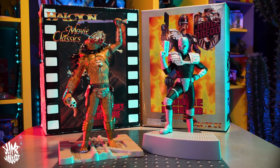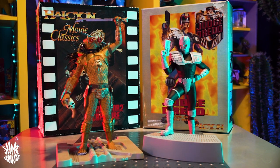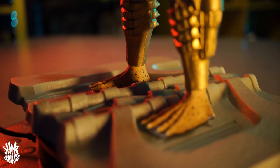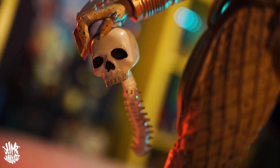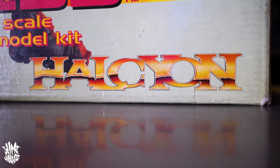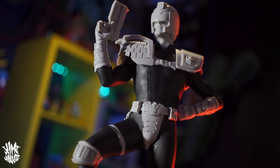Today's video is gonna be a bit more rough and ready than what you're used to seeing from me. I'm on a strict deadline to get this episode made, and I'll tell you why a bit later on. Both these kits were made in the early 90s by a British company called Halcon — we've got the City Hunter Predator from Predator 2 and a Sylvester Stallone Judge Dredd. How cool is that?